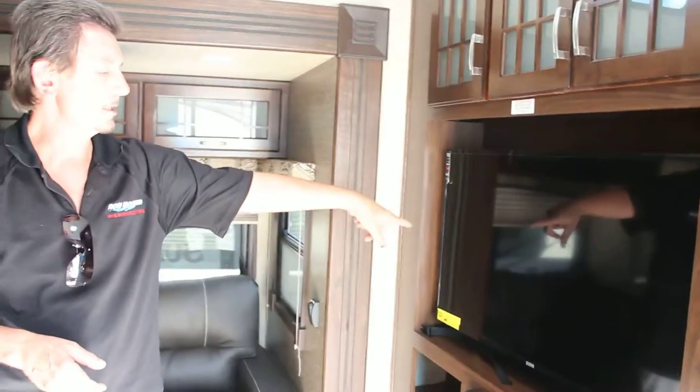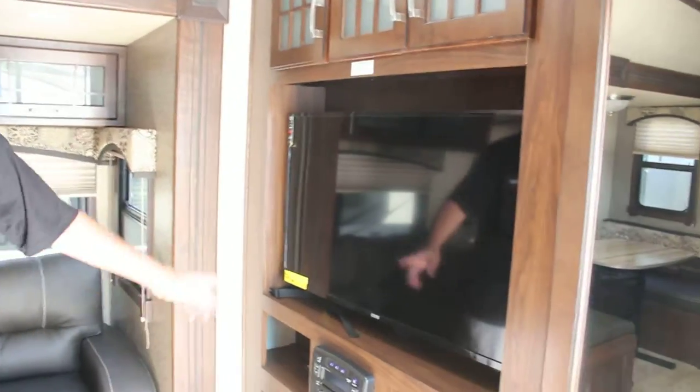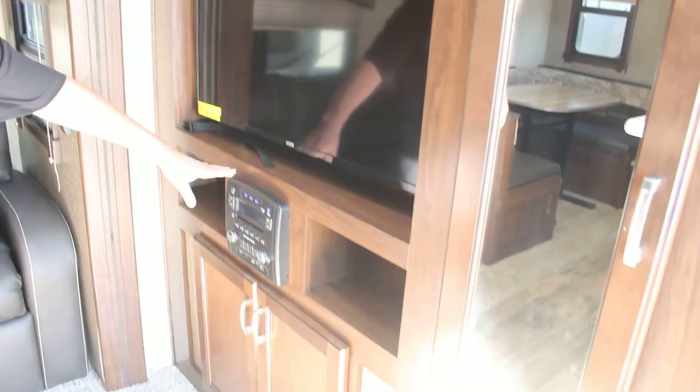The entertainment system features a flat screen TV. It consists of a flat screen entertainment center with a CD player, DVD player, radio, and inputs for computer games.